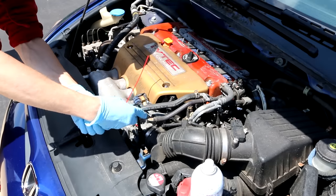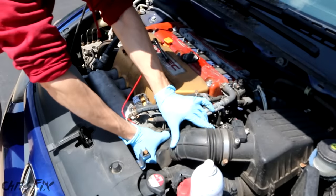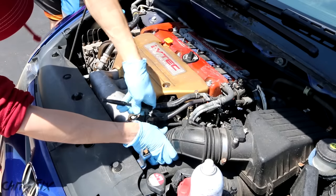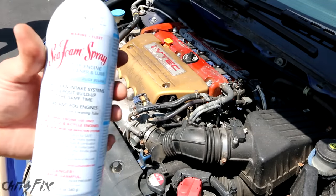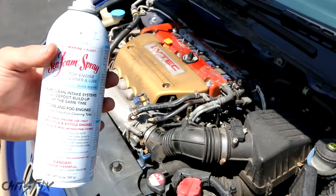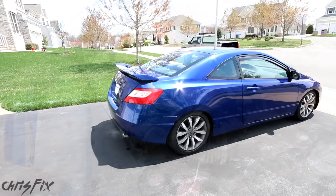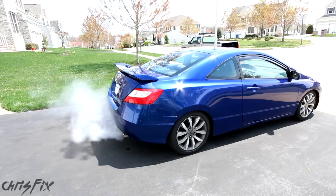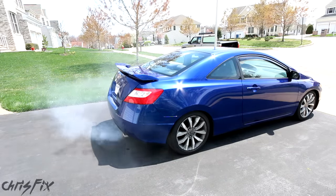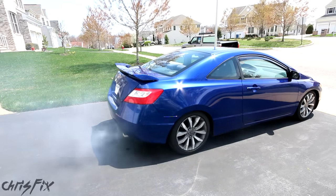Now I'll remove the red seafoam nozzle the same way we put it in — unscrew the hose clamp, loosen the rubber intake, and remove the nozzle. Don't forget to tighten the hose clamp again to prevent any vacuum leaks. There's barely any seafoam left and we used about 90% of it. Now we're going to let the car sit for 5–10 minutes, then start it up and let the car run until there isn't any smoke left. Give the engine a few revs to break up any of those carbon deposits.